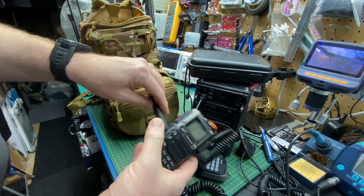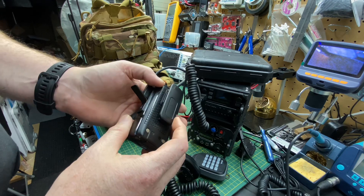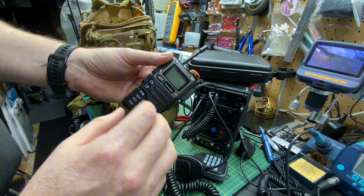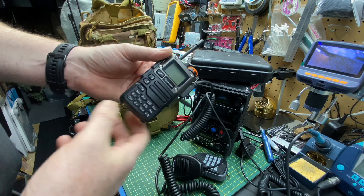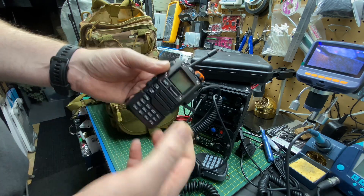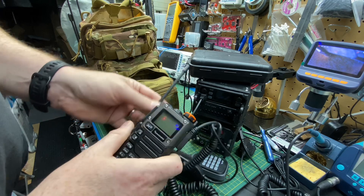Also, I have a handheld HT. This is the UVK5 that I've modified with the full HF. I bought two of them from AliExpress, pre-modded. They're awesome. You can do 2-meter 440 HF, does AM-FM, so you can pretty much do most things. You can't broadcast outside of the 2-meter 440, but you can listen. So really cool for listening to HF.